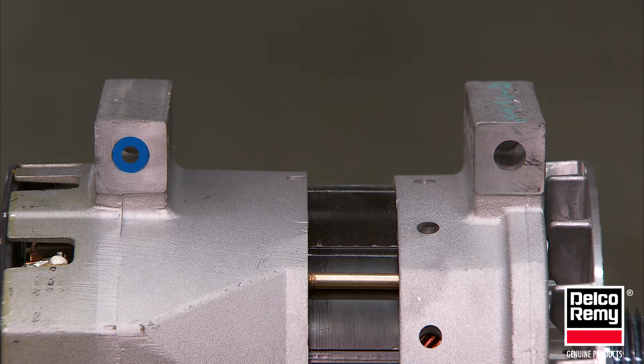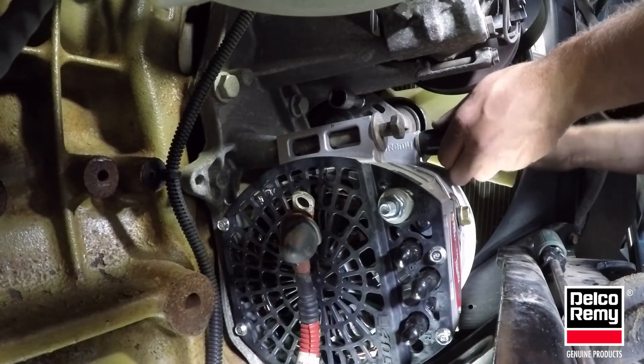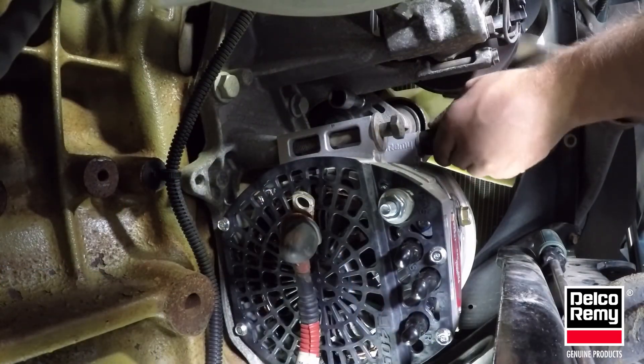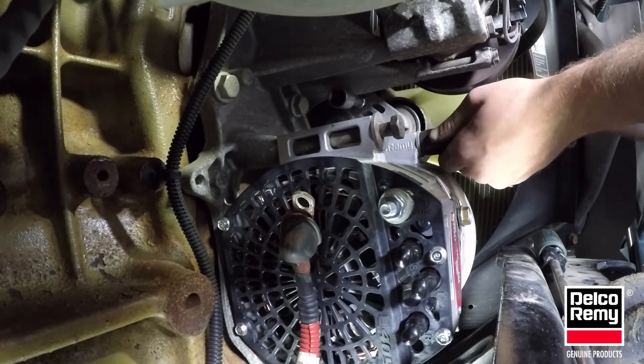The other end has larger holes to allow for variations in the bracket and alternator assembly. These holes are mainly for securing the alternator end position. When mounting an alternator, the mounting bolt should be placed in the drive end first and tightened only after the other end has been properly placed into position.